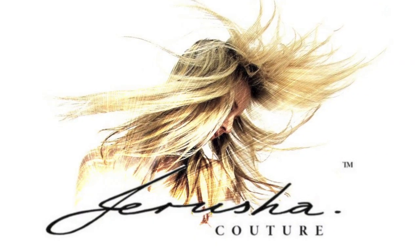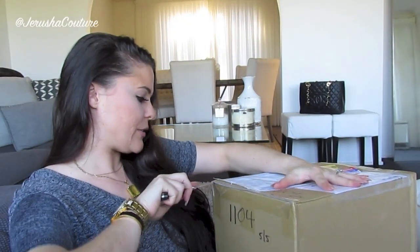Hi guys, I'm Jerusha and you're watching Jerusha Couture TV. I just got back in from the P.O. box so I am here with an unboxing video. I'm going to unbox it and then tell you the story, because I know some people are just like 'hurry up, get that box undone' — so let's go ahead and unbox it straight away.